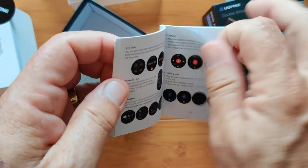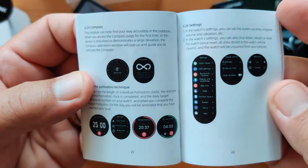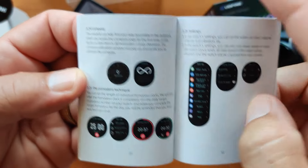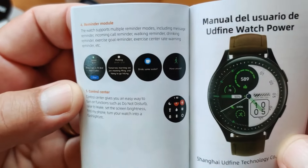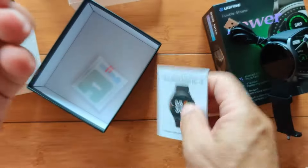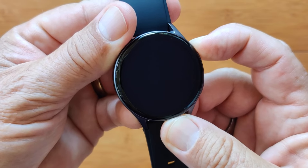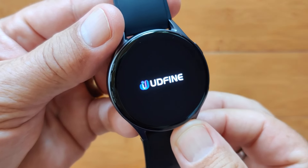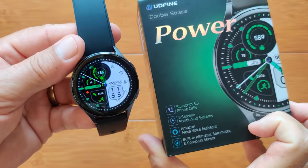We'll run through the watch faces quickly so you can actually see what they look like on that nice high-resolution AMOLED display. The manual also covers compass, the pro Pomodoro technique, different settings, and control center — that's what they call the swipe-down panel. With two buttons on the side, press and hold the upper button, give it a few seconds. It just vibrated and is working on it, giving you the Udfine opening logo, then pops into the same watch face you see right on the cover.